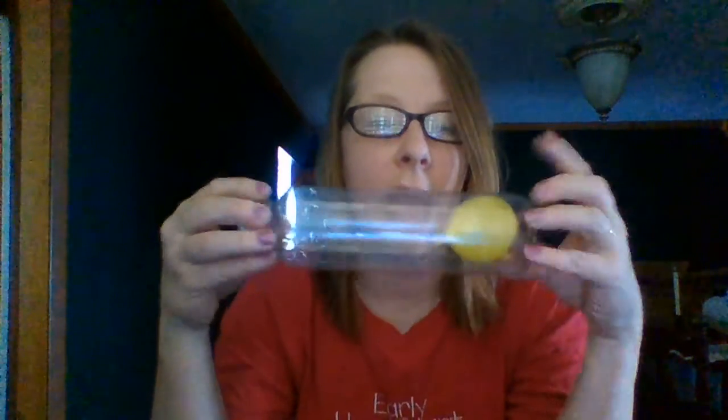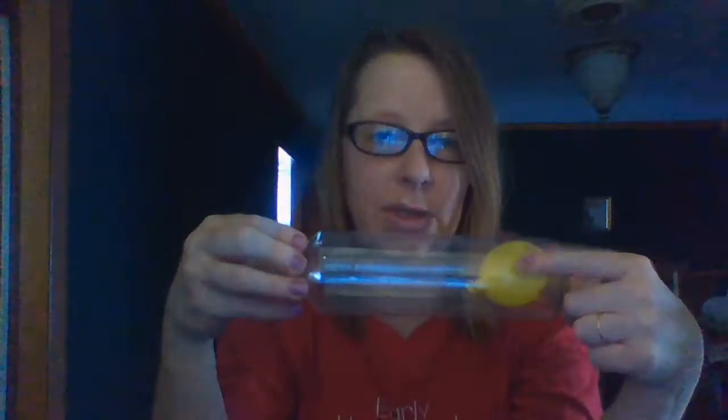Today we are going to make an activity for about 6 to 12 month old babies and it's called balloon fish. The first thing you need is a water bottle — Miss Jen put the balloon already in and blew it up so it was already in there. You need water, and if you want to make the water look like ocean water you can use blue food coloring; if you don't have it, that's fine. Some tape, and if you have older children at home, some superglue to keep that lid on.